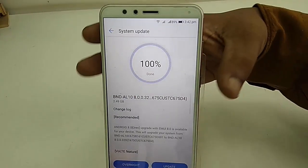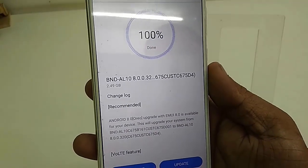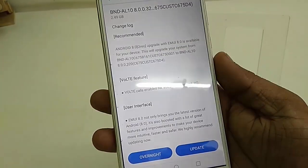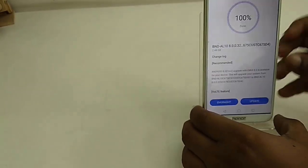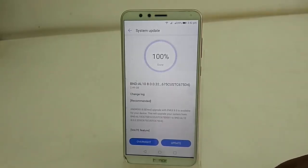I'll show the detail. The update file size is 2.49 GB — that's about 2.5 GB. The detail shows Android 8.0 and the UI is EMUI 8.0. After the download, you will get the update option — simply tap on Update.